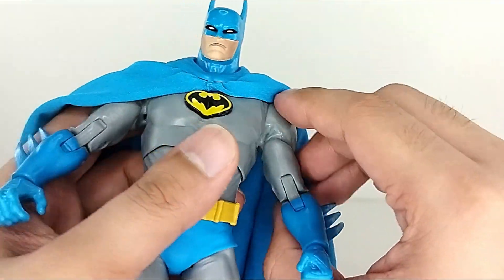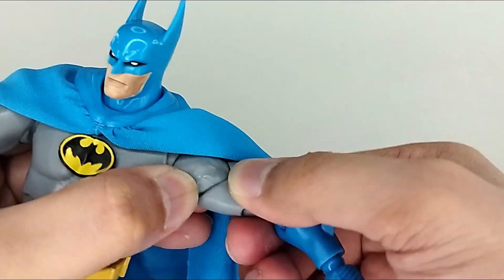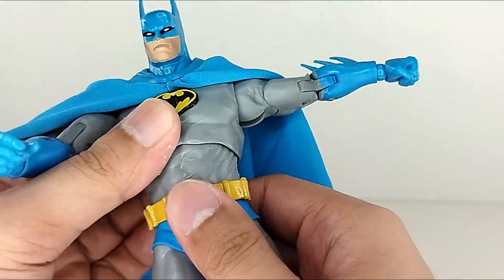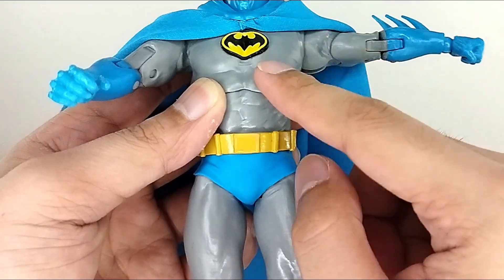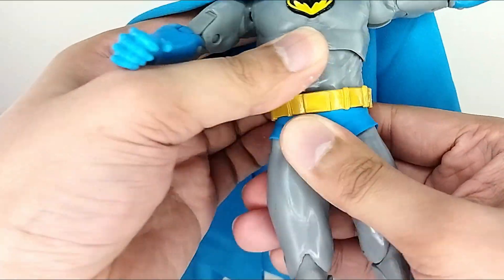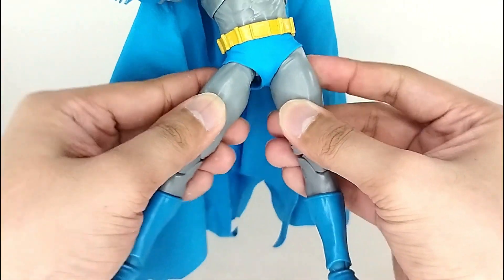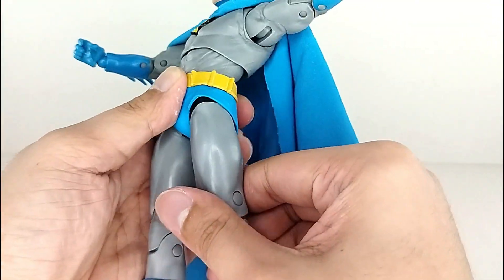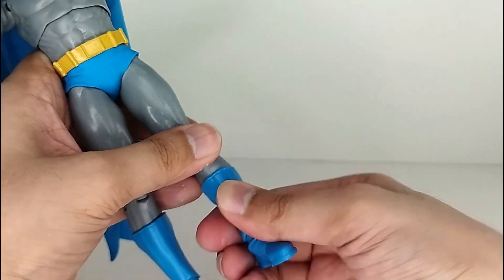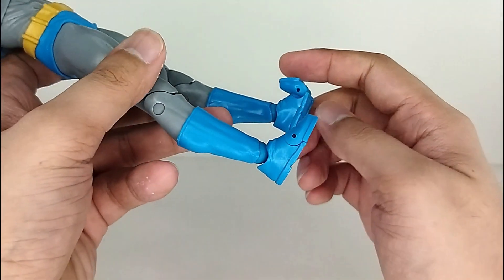You've got arm rotation that spins 360 degrees, you can raise the arm up fairly high. McFarlane includes a butterfly joint, bicep swivel, and double-jointed elbows that crunch really nicely. You've got double ball joints at the torso and waist so you can rock it side to side. The legs can do splits about this far, and you've got thigh swivel, double-jointed knees. At the ankles there's a ball hinge but no boot cut, and you do get a toe articulation.